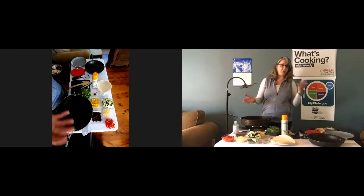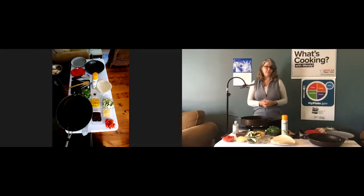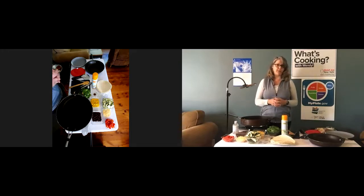It's certainly okay to eat more than half of your grains as whole grains. I tend to like the whole grain versions, so I buy whole wheat bread and whole wheat pasta — I probably eat a little more than half of my grains as whole grains.